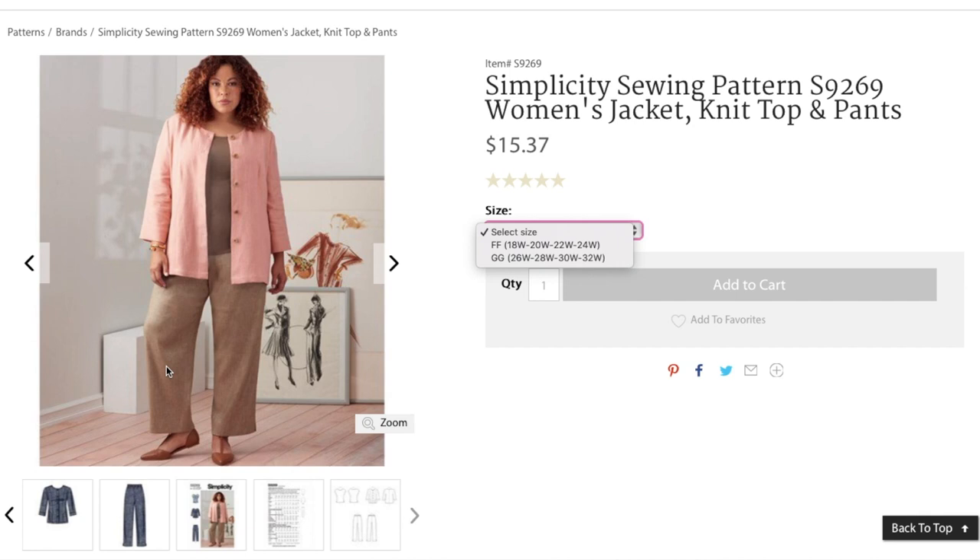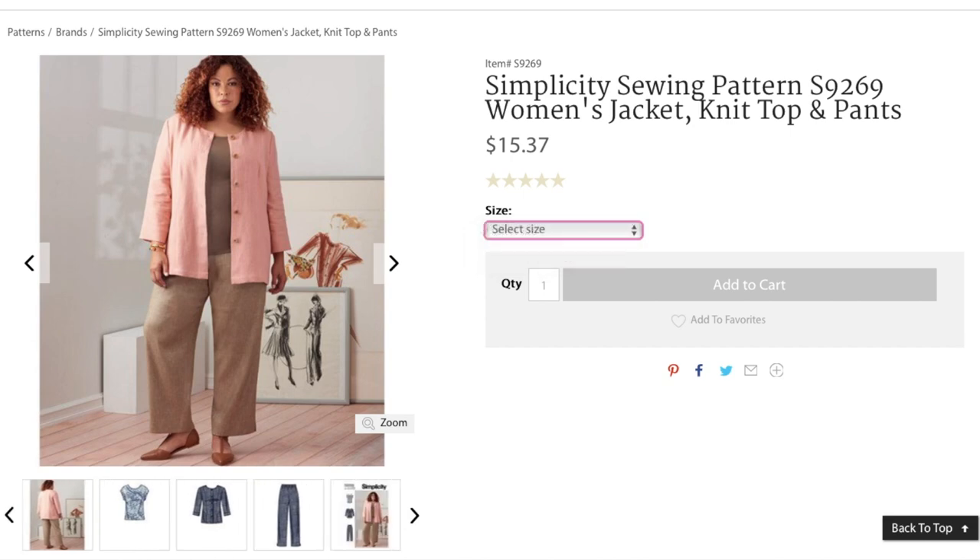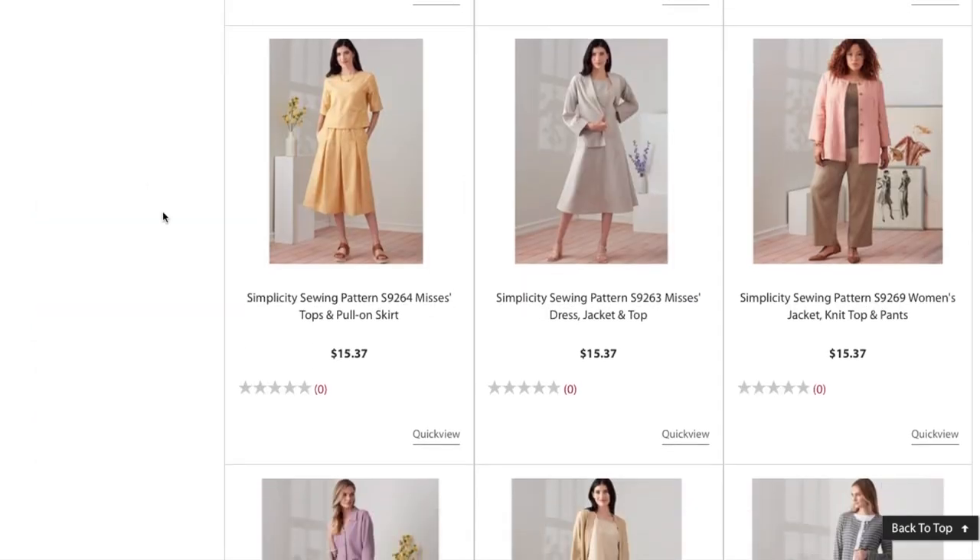It does look nice, though I don't like it as much as the first dress. I guess it depends on your overall style. I'm not sure why they couldn't have made the misses jacket available in the women's sizing and vice versa, honestly.